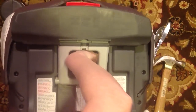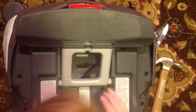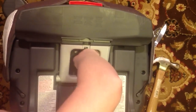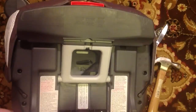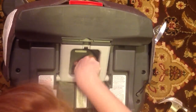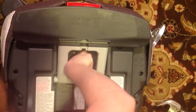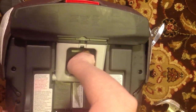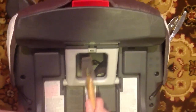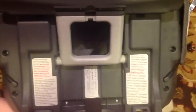Still not the easiest thing on earth to do. You would think that the high-paid engineers that work for Graco could figure out an easier solution for this. But I'm pulling down on the strap on the bottom — and as you can see, still not an easy solution — but it popped out.